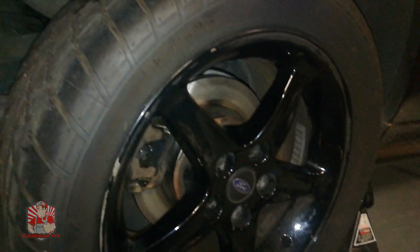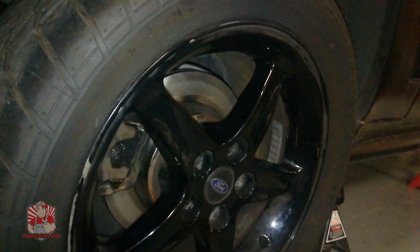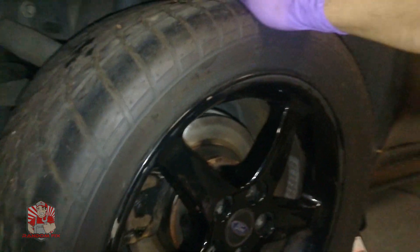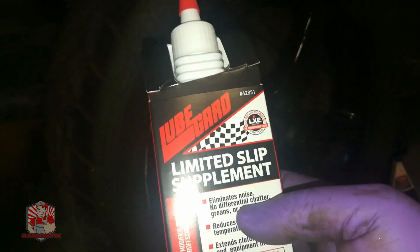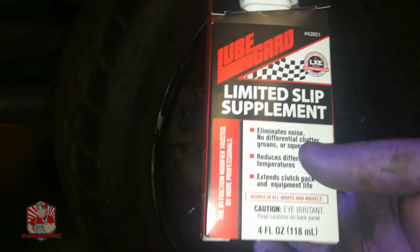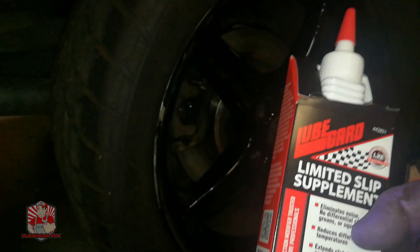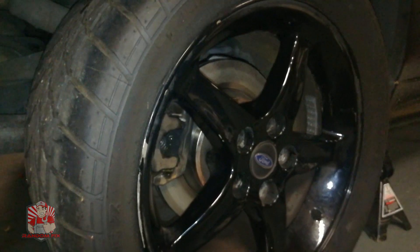You have to be careful with these posi rear ends — when you change the fluid you have to put in a special additive. Some products actually come with it, like Royal Purple, which comes with the limited slip differential additive. Or you can buy limited slip differential additive from Lube Guard — this stuff works pretty good and is something I definitely recommend. If you don't add it when changing the rear end fluid, you will damage the rear end and have to rebuild it.